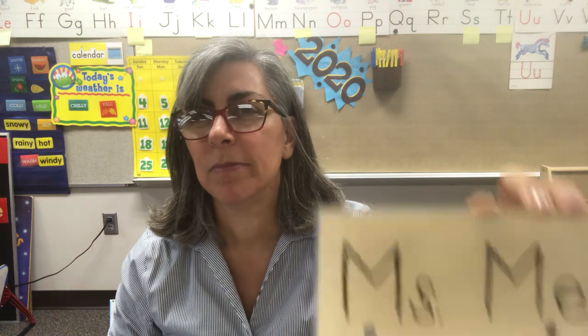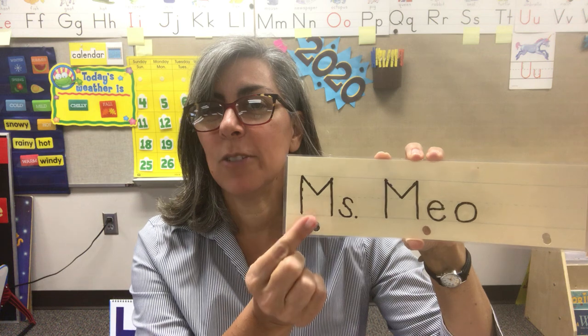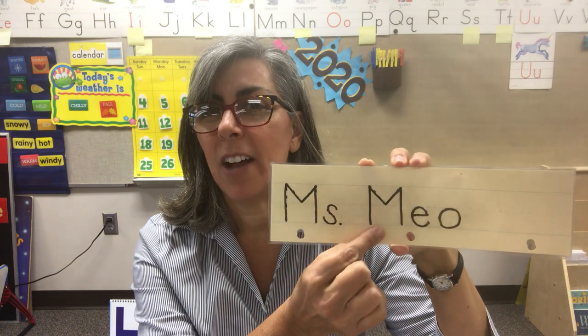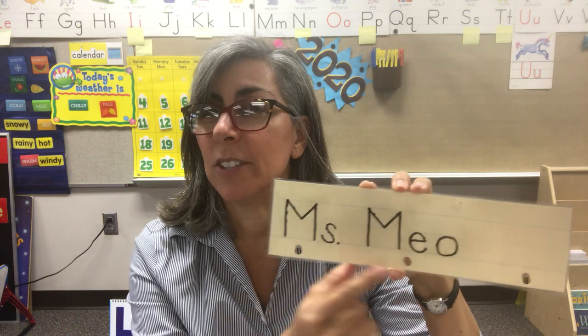And if your name's longer, just take your time and put the video on pause. Let me see your name. Do you know the letters in your name? Can you say the letters out loud? Not the letters in my name — the letters in your name.